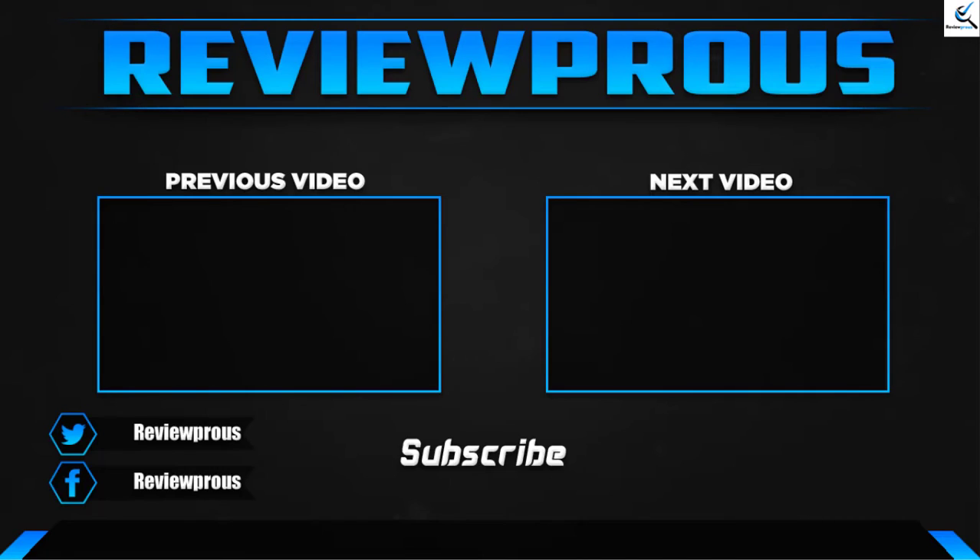Thank you for watching, guys. I hope you liked this video and that it was helpful for you. Please make sure to like, comment, and subscribe. If you have any questions related to these products, you can leave a comment down below and I'll get back to you as soon as possible.